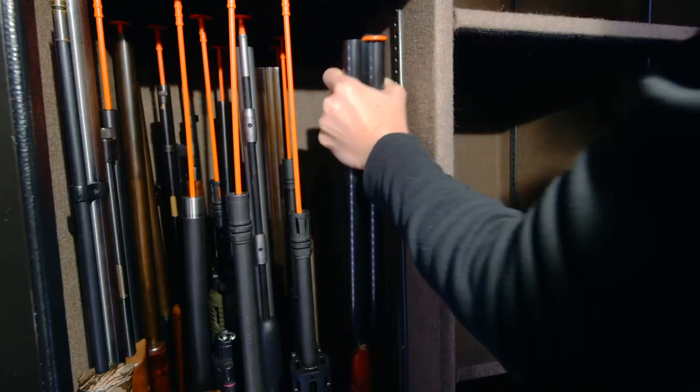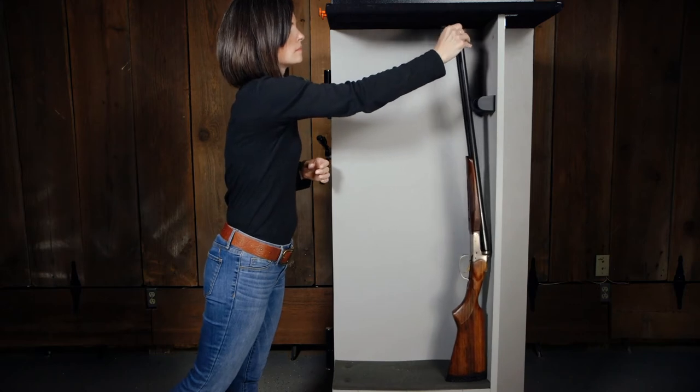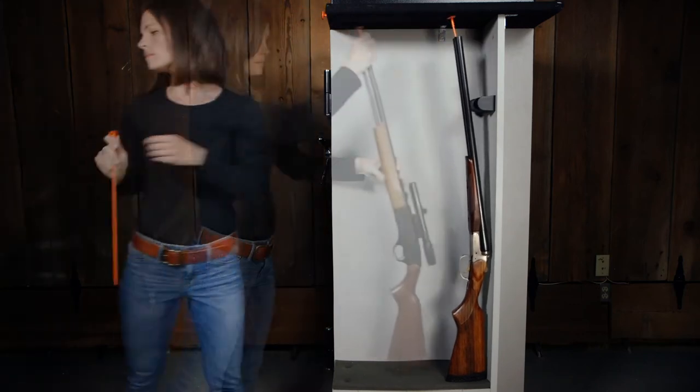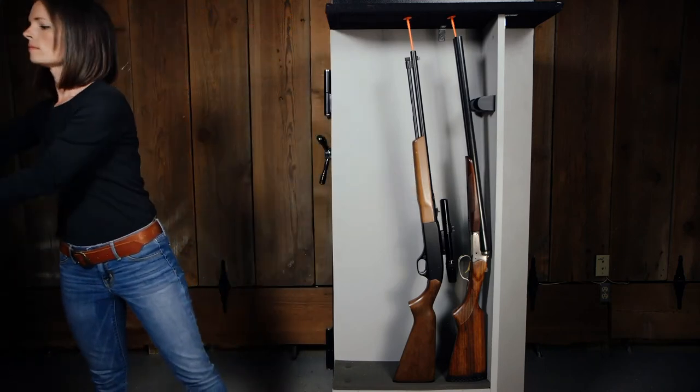Now, start placing your guns into the safe. The most efficient use of space is to place the guns with iron sights along the back wall. Then start filling in with your scope guns, keeping the rows nice and organized.